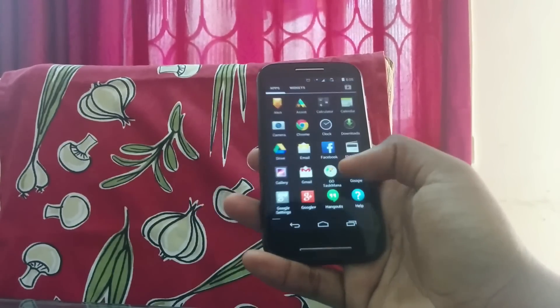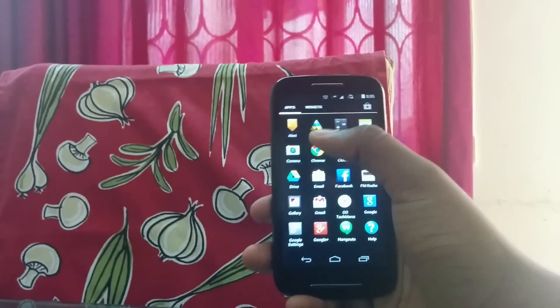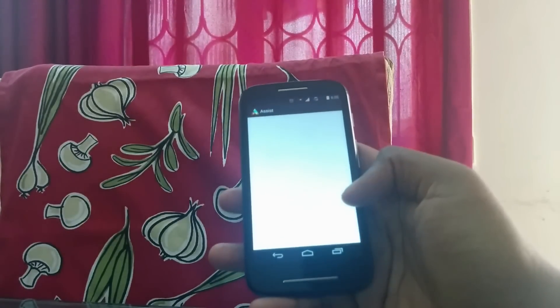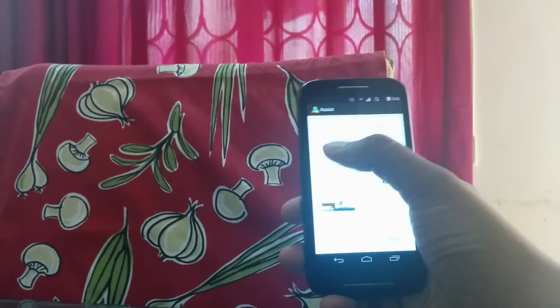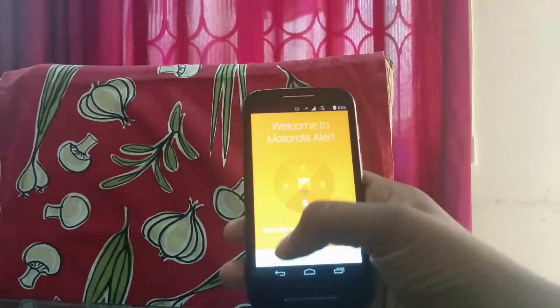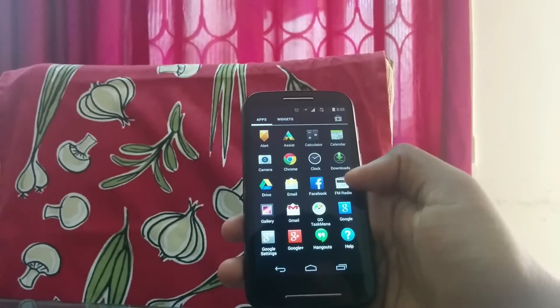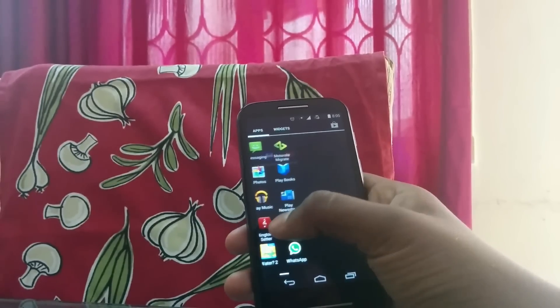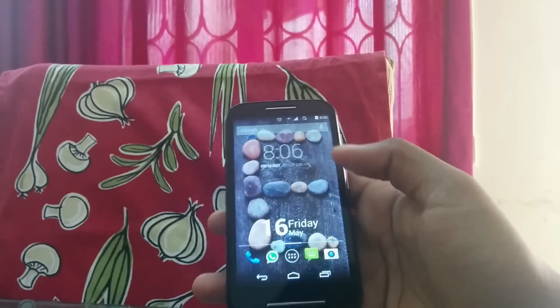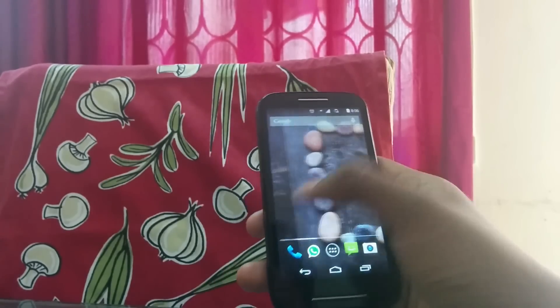Running on Android 4.4.2 KitKat, this is the only low-range device to run Android 4.4.2 KitKat, and no other phones will be getting that at this price point. With Motorola Assist, Motorola Alert, and a few other Motorola features, it is a really great device.